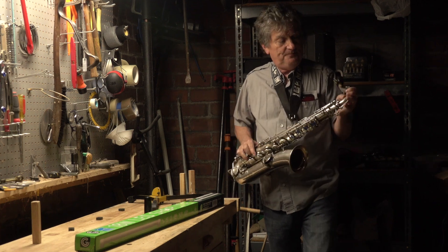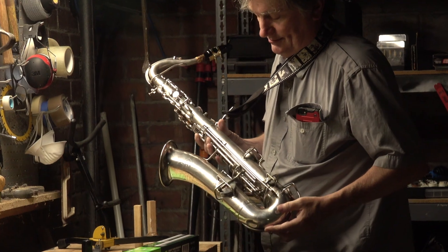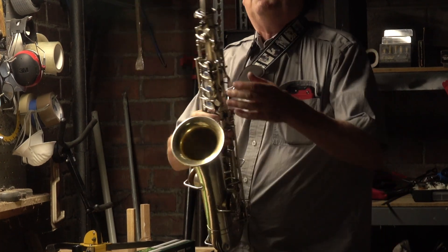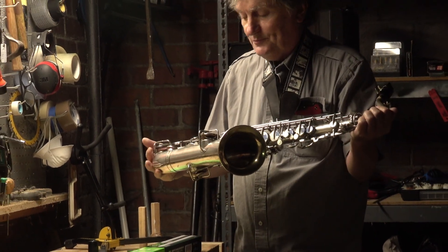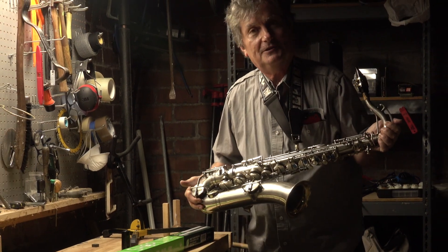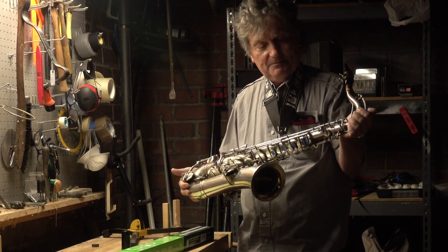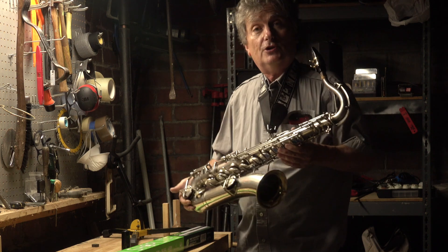Hey saxophone people, check this out. This is a 1924 Buescher Handcraft C melody sax. I bought it at an online auction for seven dollars. No one knew what it was, I guess. It just said 'old saxophone' in the heading, but I recognized it as a Martin, thought it might be a nice horn, so I restored it.